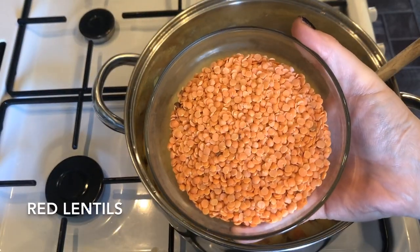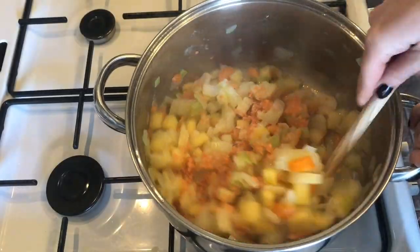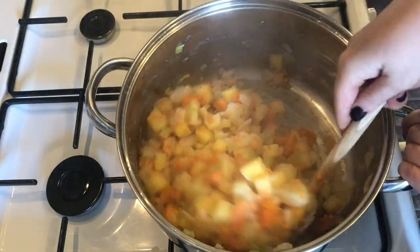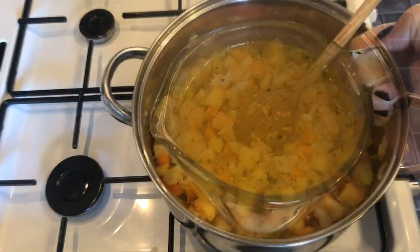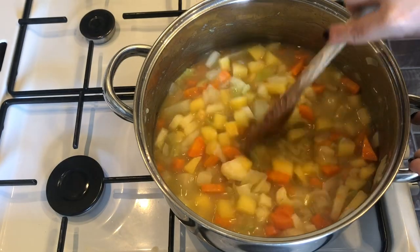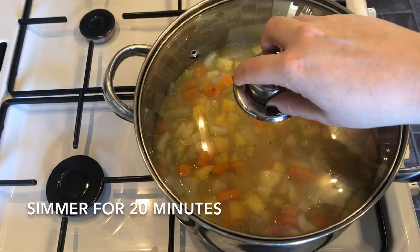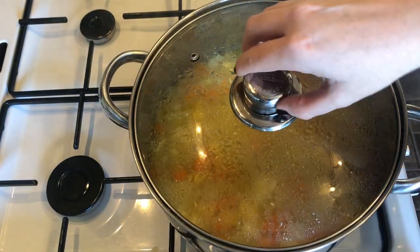Then throw in your lentils — you can wash these if you like, I don't bother — and give them a stir through. Now you can pop in some of your stock. You just want to put in enough just to cover your vegetables. Give it a wee stir round, pop the lid on, and give it another wee simmer for about 10 minutes.